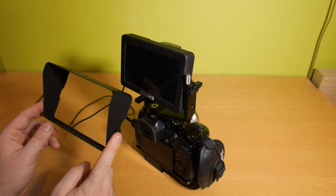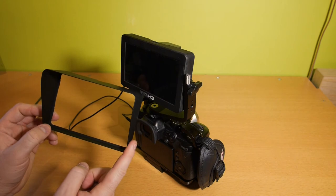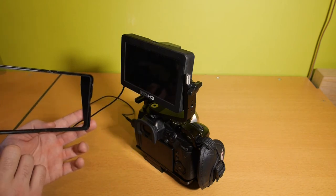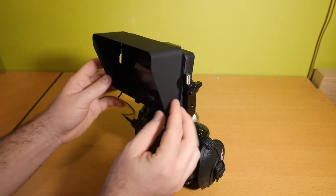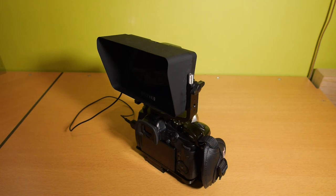This is the original sunhood for the SmallHD Focus. It has one big disadvantage: you can't fold it down, so it can easily break in your backpack. But it works great and it just clicks on like this. It's a good solution, but not if you want to put it in your backpack.